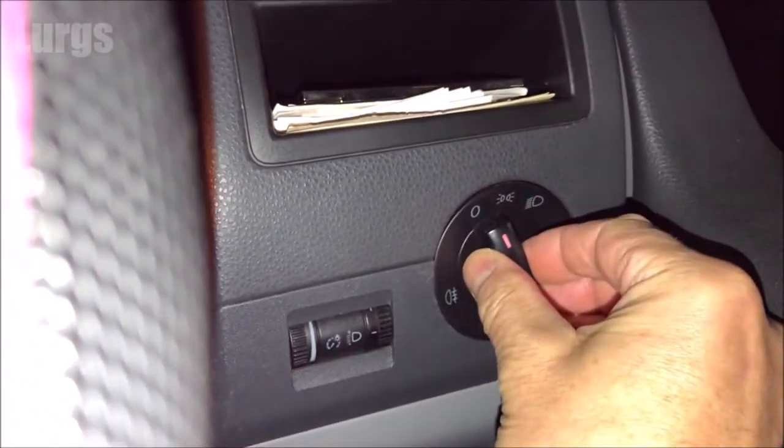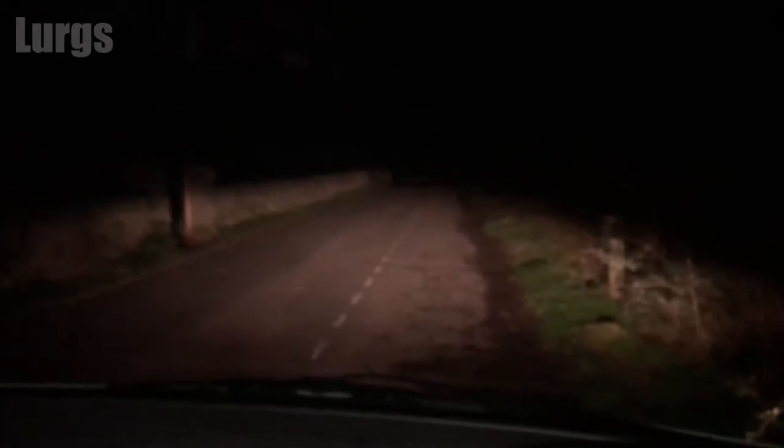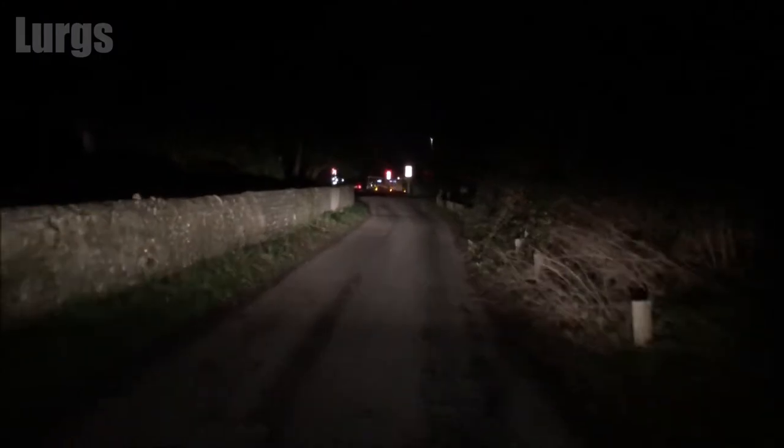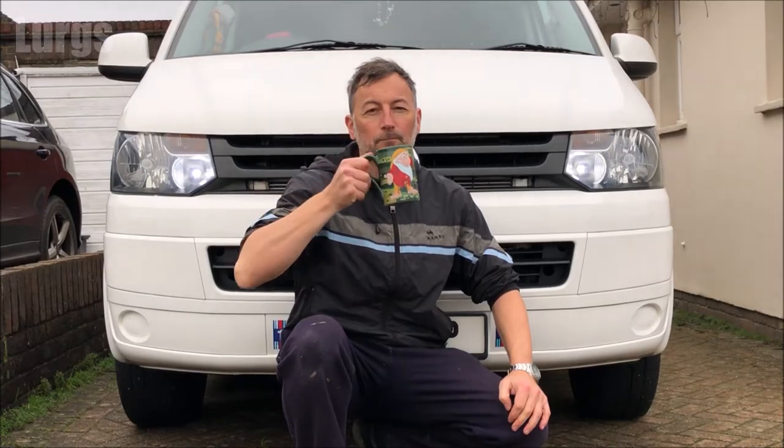Make sure that you test your headlights to confirm they're still working. If it's a replacement switch you've just fitted, check that everything is working correctly. I think that deserves a lovely cup of tea! I hope you found that useful. Up here is a video on how to disconnect a car battery safely, and over on this side is a link on how to check your car battery using a multimeter. Thank you for visiting my channel — I really appreciate it.